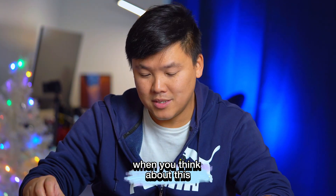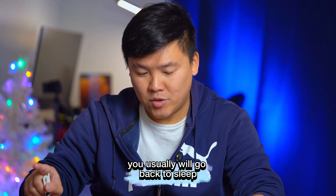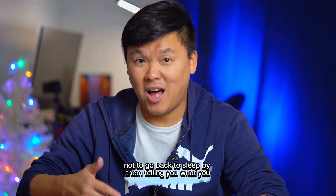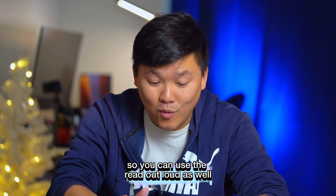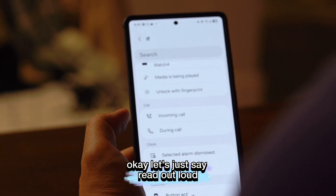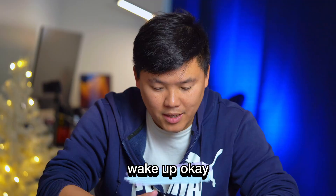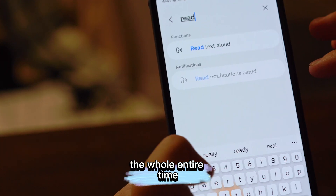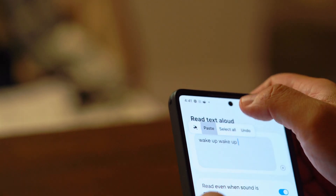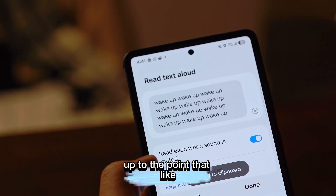Here's a bonus tip: if you have trouble waking up and keep going back to sleep after turning off your alarm, you can use Read Text Out Loud in a routine set to your alarm time. Just type 'wake up' many times — copy and paste it to fill the whole message. Your phone will keep reading it until you get so annoyed that you actually wake up.